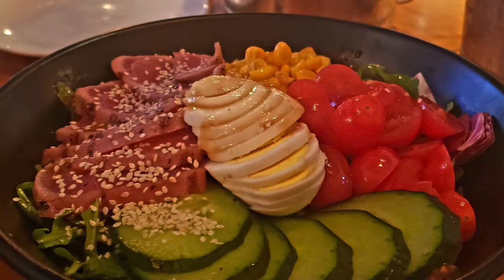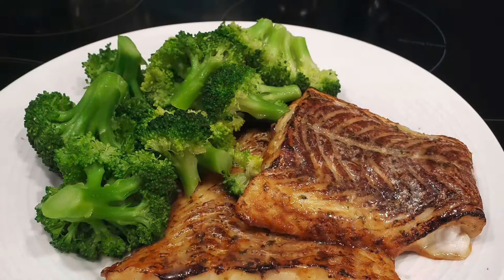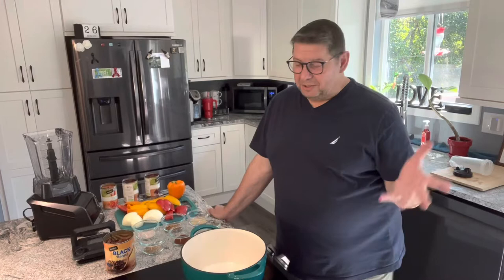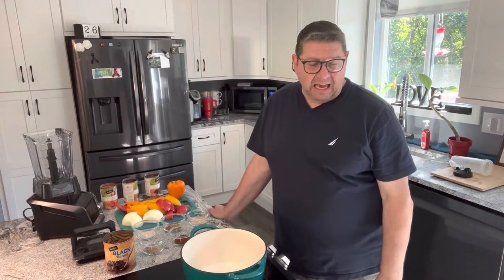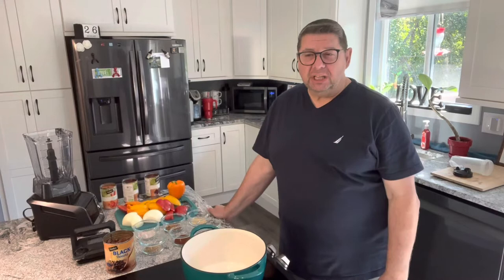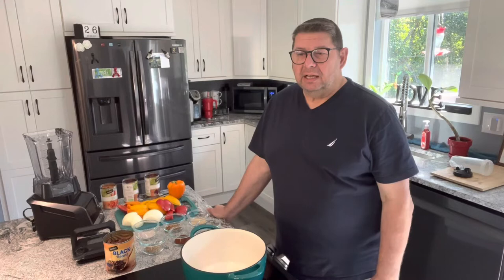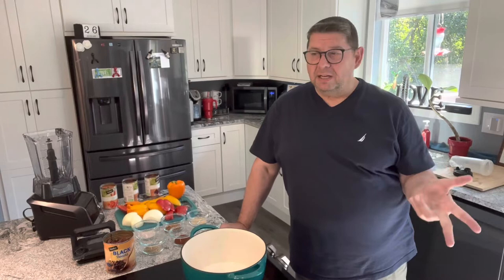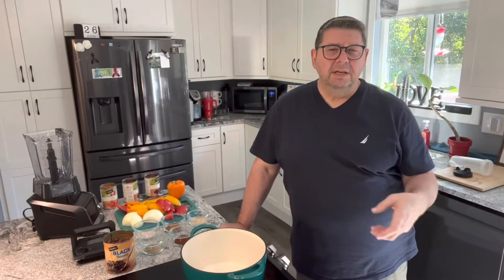Welcome back, everybody. Welcome to Cooking with Paul. So today I am going to make the Nomado chili. I've done the Nomado sauce for you guys, but I make lasagna, I make chili, I make ketchup — anything that has tomato in it, a tomato base, I substitute to make it no tomato. So if you have a tomato allergy, this is a perfect recipe.